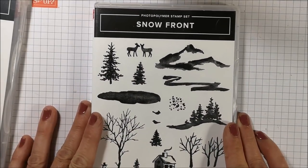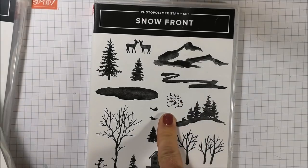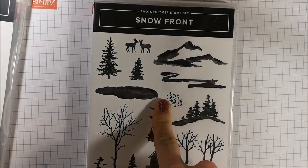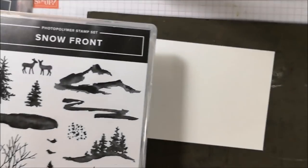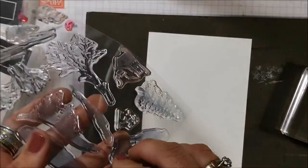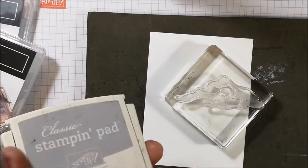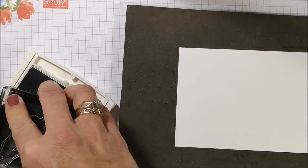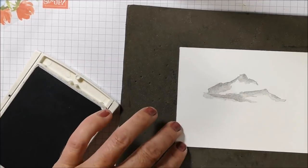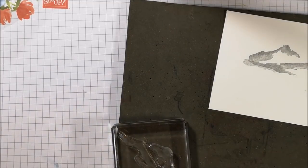Look at this stamp set that I'm going to use — I love it so much. If you have the Waterfront stamp set, you are probably going to be ordering the Snowfront, because if you love this, you're going to love that. And if you don't have either, you need to get them — they're awesome. Because this stamp set is photopolymer, I have my paper piercing mat underneath and I'm going to get a block handy. The first thing I'm going to stamp is this mountain image in Smoky Slate. Look how the stamp does all the shading for you — you can see where it's dark and light. It's just such a cool type of stamp image.